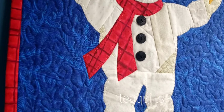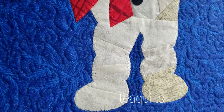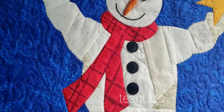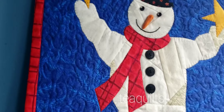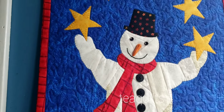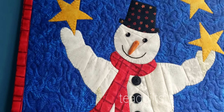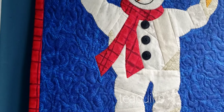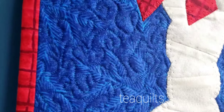In my snowman body I actually made a crazy piece fabric that I then cut my snowman out of, instead of having him be a ten-inch tall one solid piece of white. I made him with some grays and tans and white, so it gives his body some dimension, and just did some meandering quilting in the background.